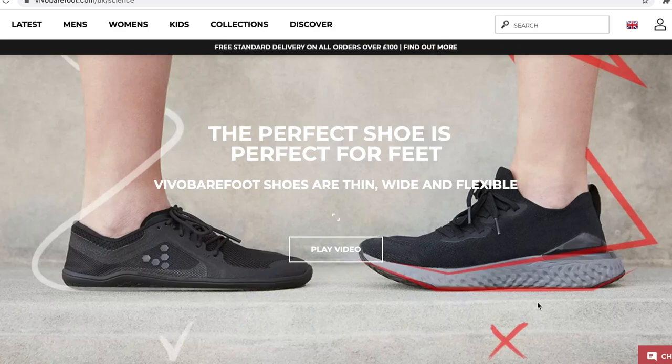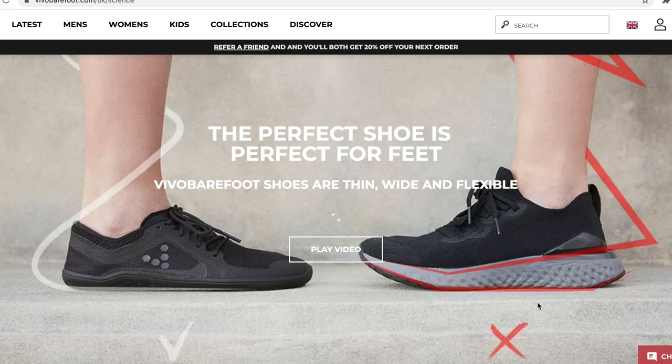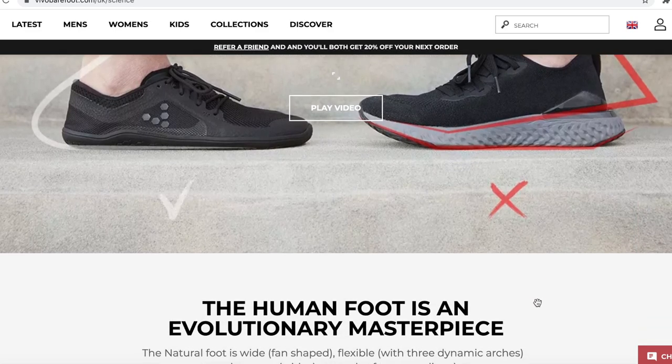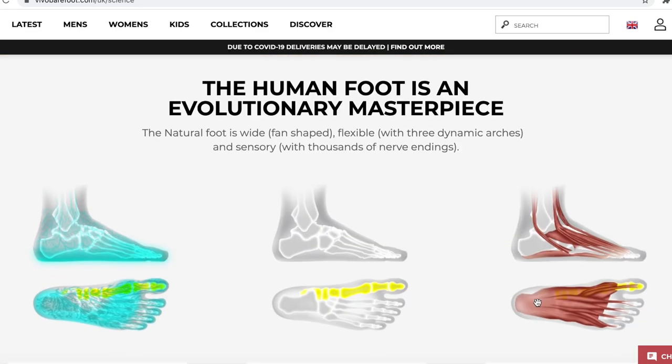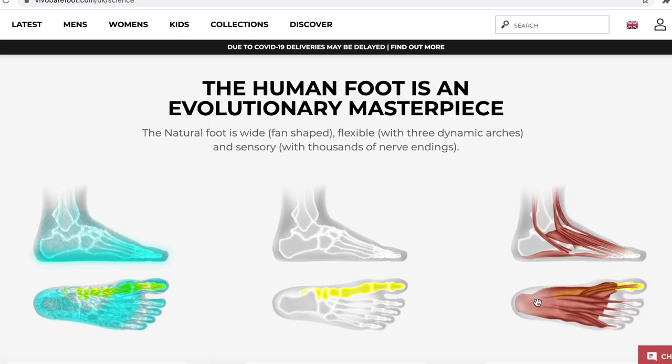I jumped onto the Vivo barefoot website. They explain that the perfect shoe is perfect for feet. Vivo barefoot shoes are thin, wide and flexible, whereas the average trainer is actually stiff and firm with a big heel. The natural foot is wide, fan-shaped, flexible, with three dynamic arches and thousands of nerve endings.